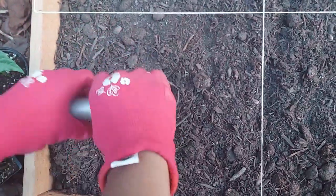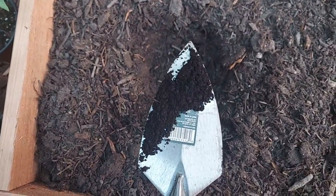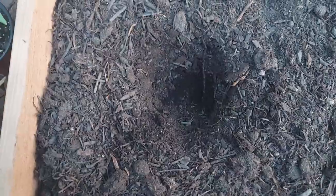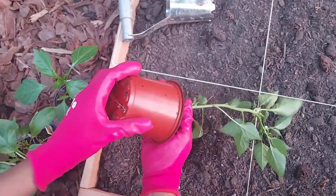We are digging a 3-inch hole and adding a teaspoon of vermicastings from our vermibin. If you haven't watched our vermicomposting video, make sure to click the suggested video that pops up. Gently push the plants and transplant them into their new home.